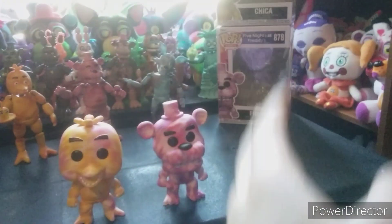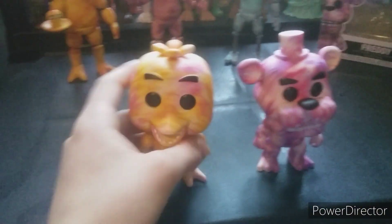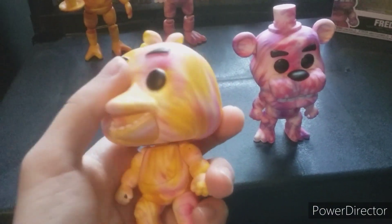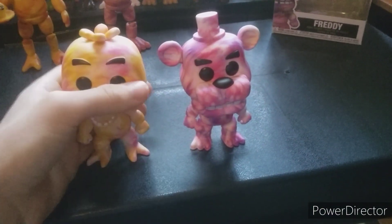Alright guys, welcome back to another review. Today we got the final two FNAF tie-dye pops. I got them both for Christmas, I think — or actually, I don't know if I got both of them for Christmas. But we have Chica and Freddy.